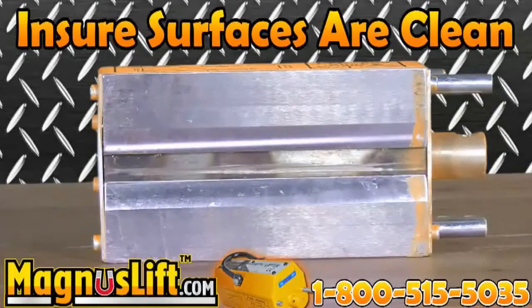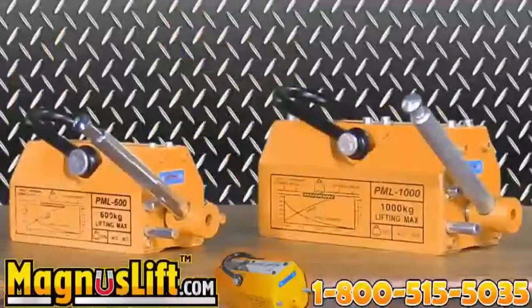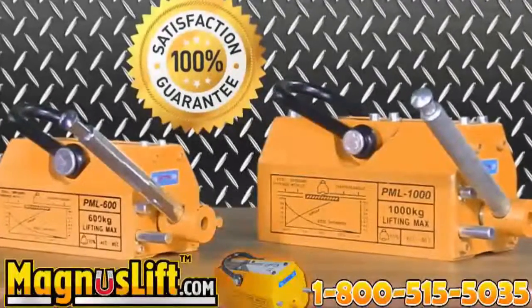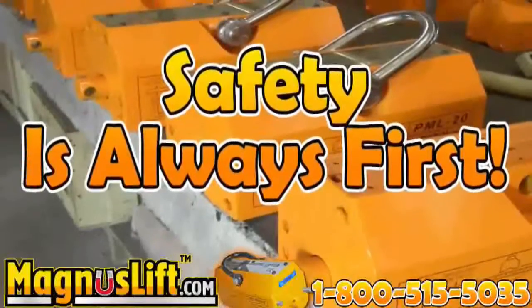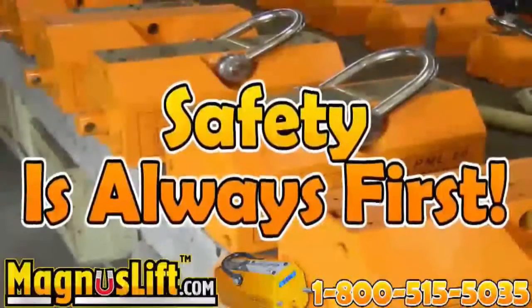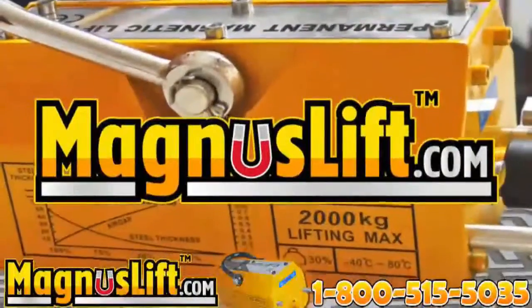Each Magnus Lift permanent lifting magnet is inspected and tested prior to being shipped to the customer. Your safety is our concern. Please read the instruction manual completely to unleash the full power of your Magnus Lift. Call our 24-hour hotline at 1-800-515-5035 to speak with one of our representatives now, or visit our website at magnuslift.com.